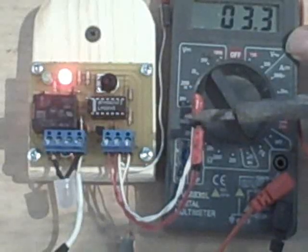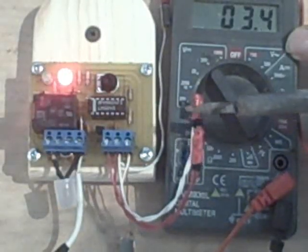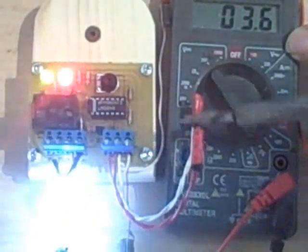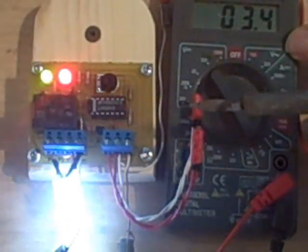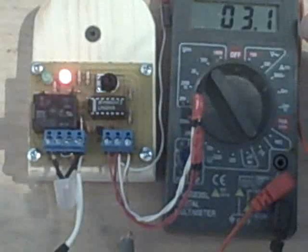Let's add some more heat. We're up to 3.3 volts. The pump still hasn't come on. Now, at 3.6 volts the pump comes on.